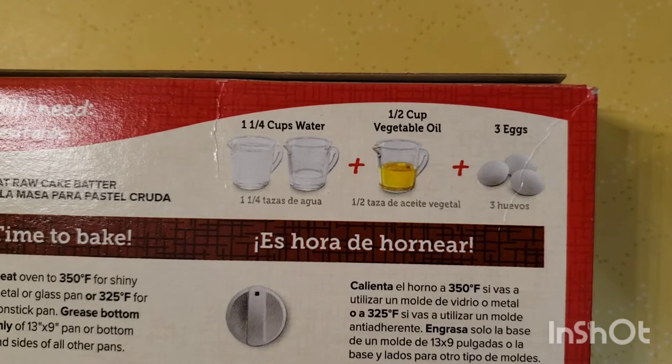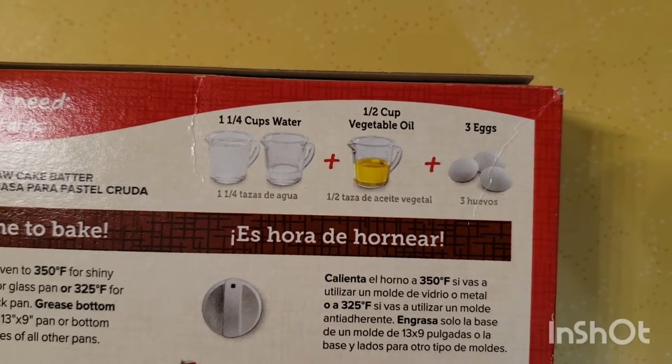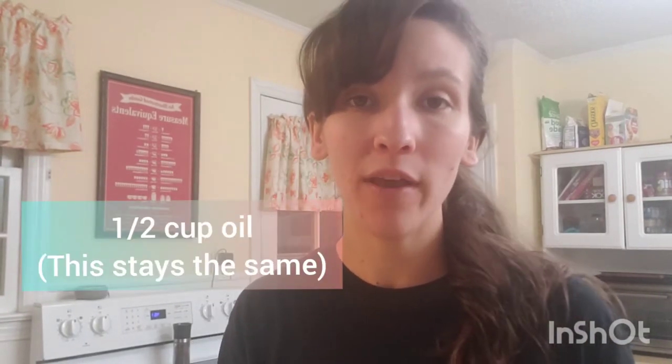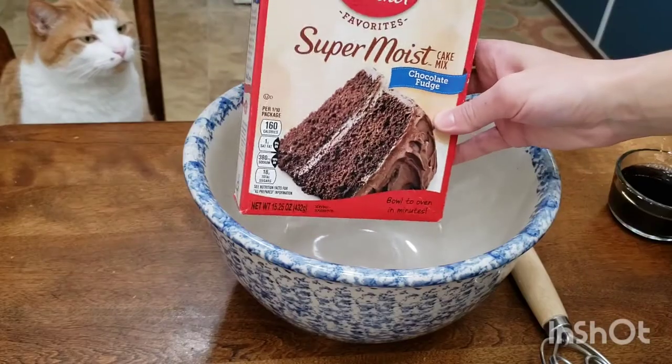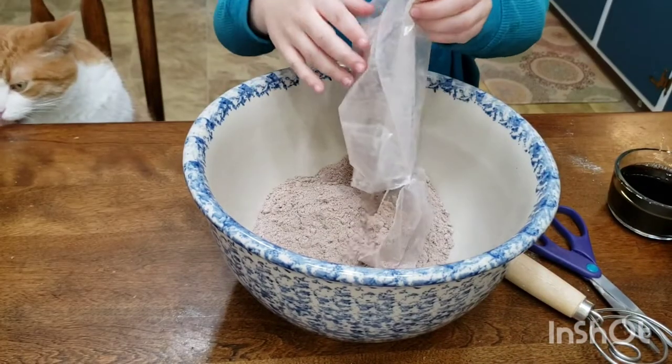Box cake mixes call for water, oil, and eggs — we're going to change this up. I'm going to be using one cup buttermilk, half a cup oil, half a cup coffee, and four large eggs. You can use any kind of chocolate cake mix you want.